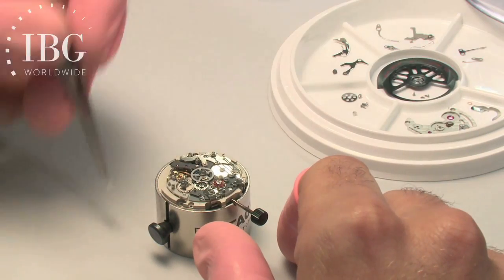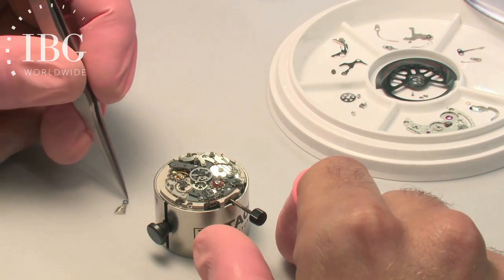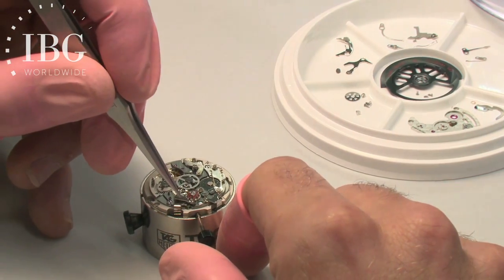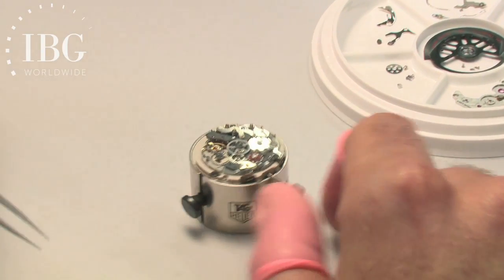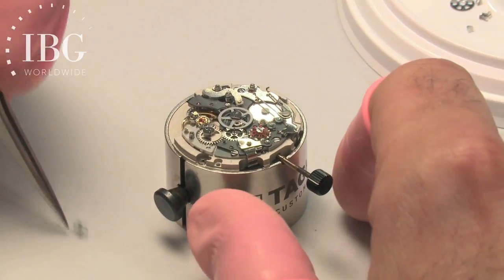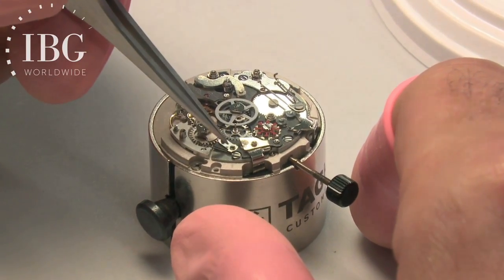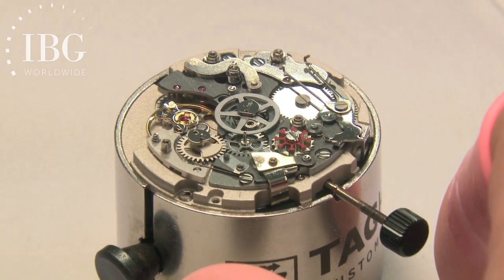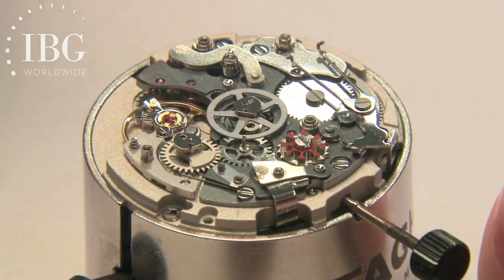The next component he's putting into place is associated with the pusher for the start-stop. A very fine spring is being put into position.